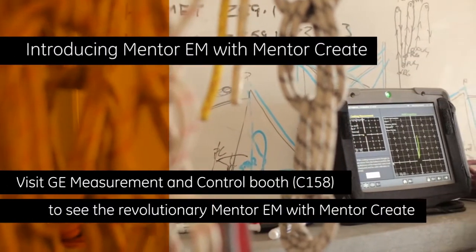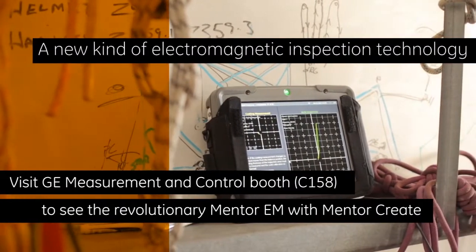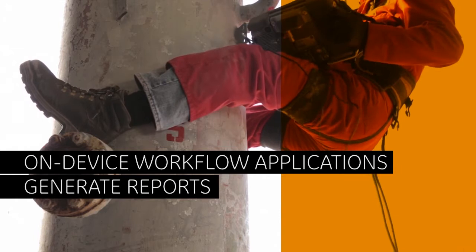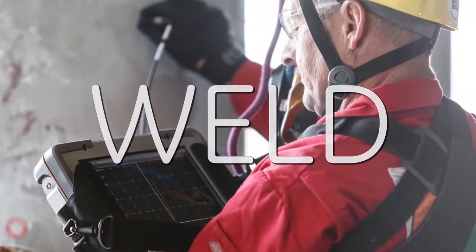Introducing Mentor-EM with Mentor-Create, a new kind of electromagnetic inspection technology from GE. Mentor-EM allows inspectors to easily access on-device workflow applications, generate reports, and remotely collaborate with off-site experts in weld, aerospace, and general purpose applications.